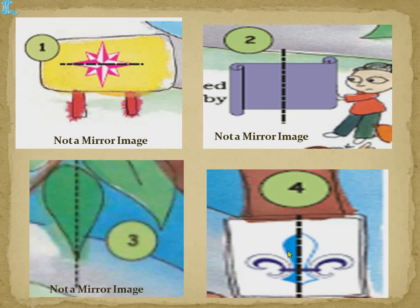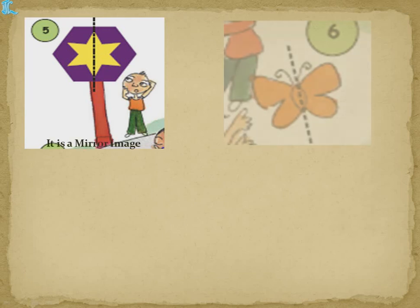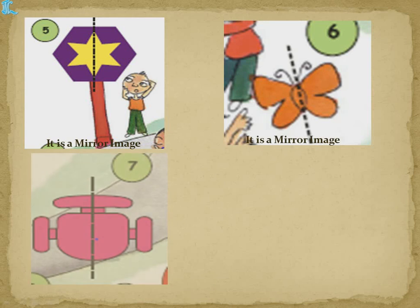This next shape — when we place the mirror here, the blue shade falls in the mirror image, but the other side has white, so that is also not a mirror image. The fifth one — the butterfly — when we place the mirror here, exactly this part comes to this side and this comes to this side, so this is a mirror image. We have seen this butterfly example in third class also.